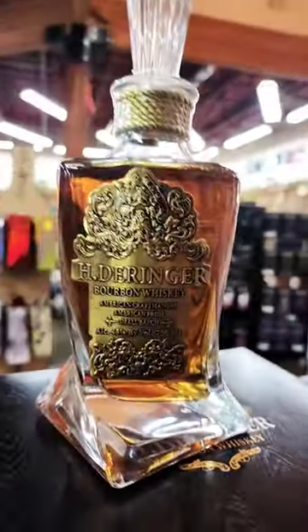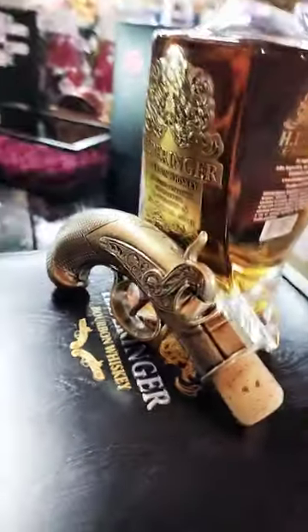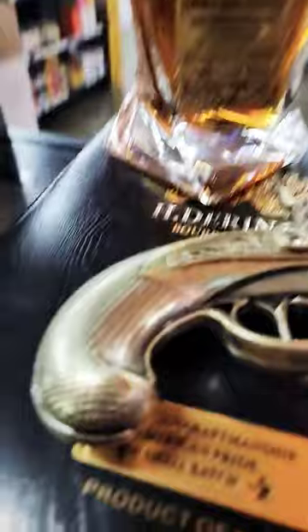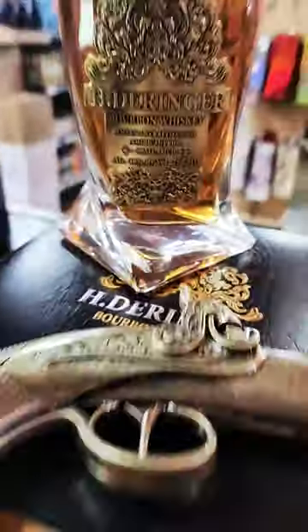The first thing you're going to notice is a really cool bottle stopper, but let's take a look at the bottle first. The bottle features a really unique curved design with a giant gold medallion on the front. But the show stopper is definitely the bottle stopper — this Philadelphia Derringer replica was actually fired by John Wilkes Booth in the Abraham Lincoln assassination.